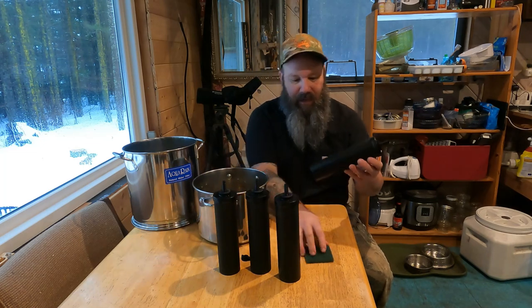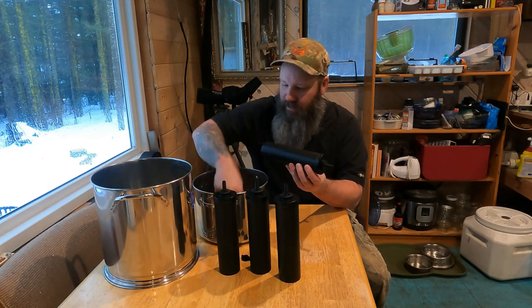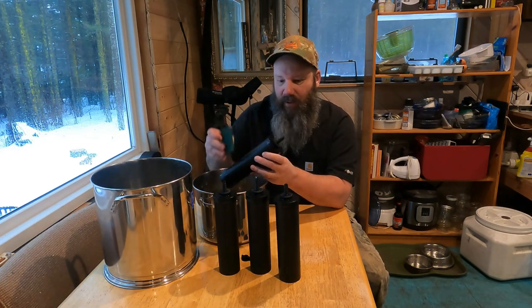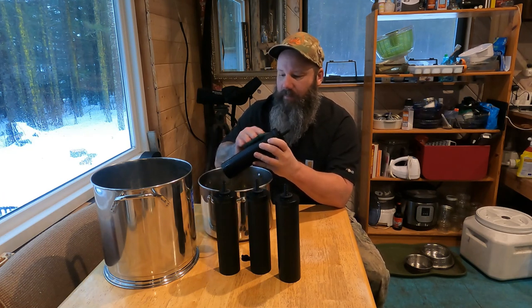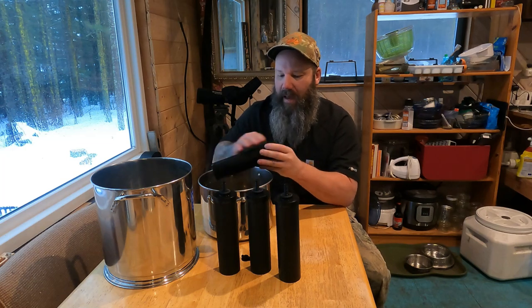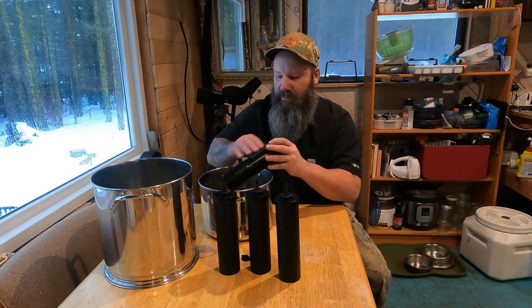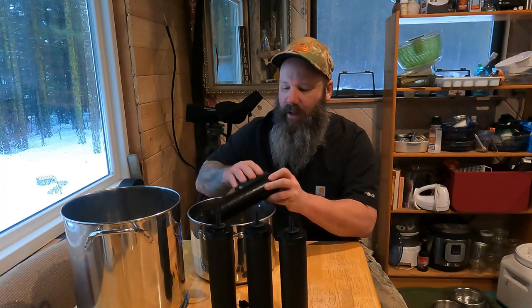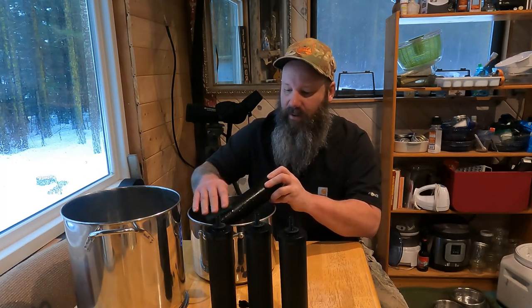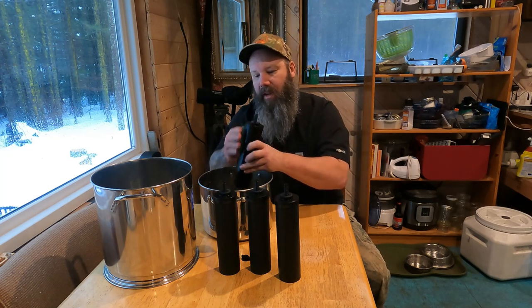From time to time you'll build up a film on these filters and you'll have to clean them. They provide you with a little Scotch-Brite scouring pad, and you just use that to knock off the sediment collecting on your filter. This frees up the pores so it'll filter faster — you don't want them clogged. That's what we're doing today, just cleaning our system up.